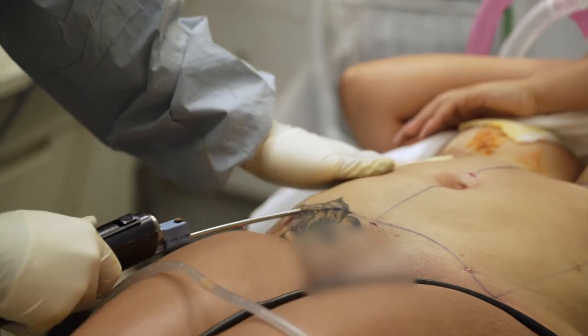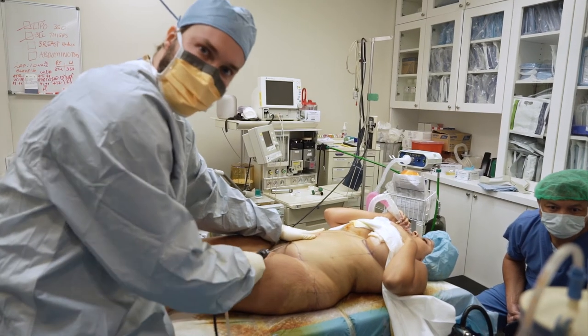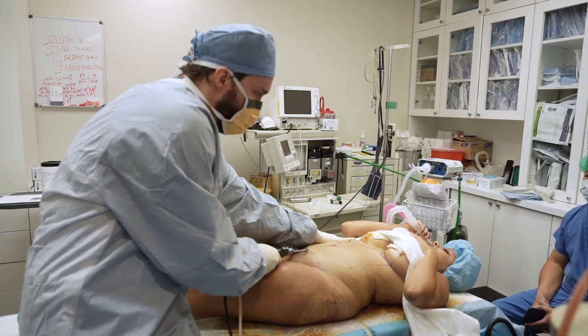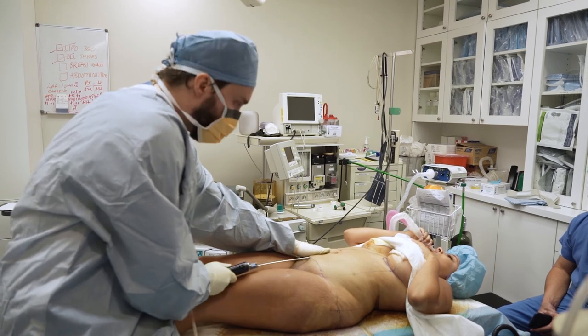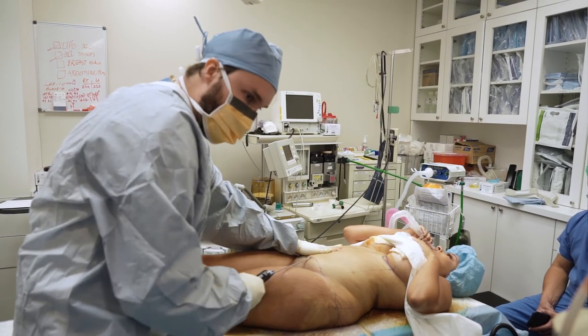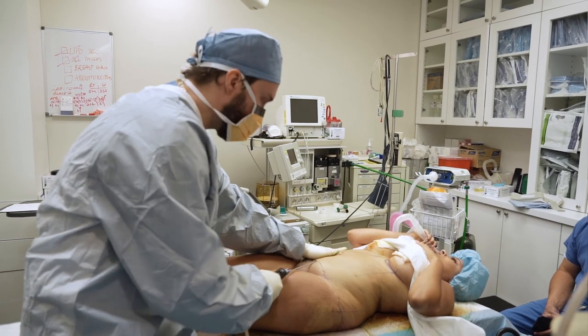I already got almost half a liter. If you want to take a nap, you can — I'll wake you up when it's time to turn. In a revision, liposuction requires breaking a lot of scarring. I'm going over the same area back and forth with the cannula to get the scar tissue broken up and to remove the fat that's around the scar tissue.